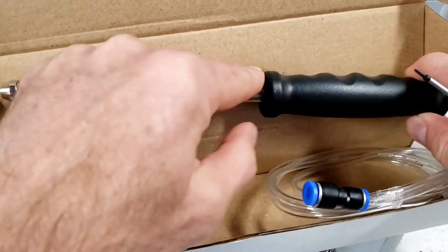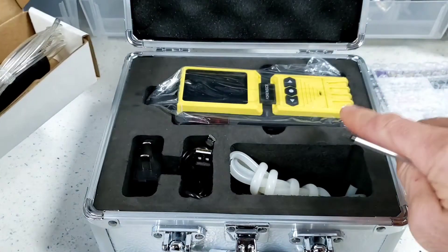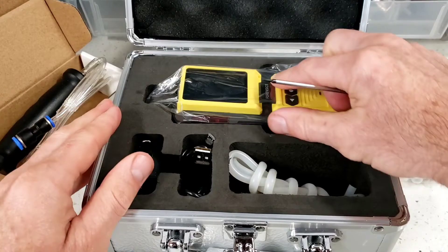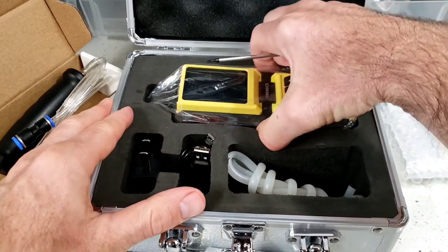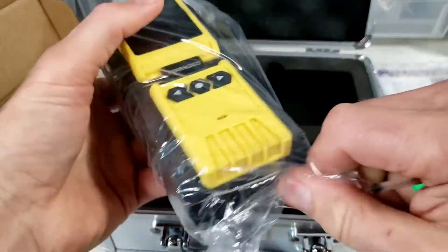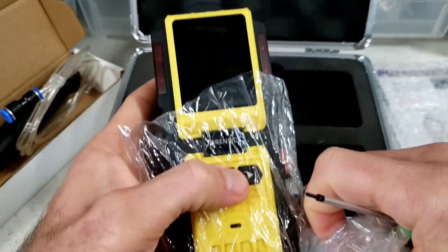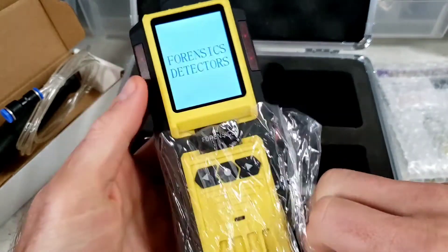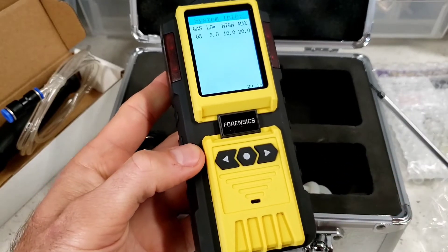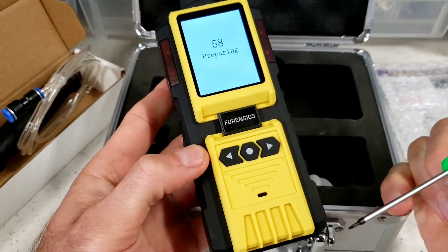Air in — it goes through the unit, through the tubing, and then you plug that up to the unit itself. I will show you how that plugs up. Pop the detector out and just press the middle button. As you can see, the unit starts doing a self-check. And as it's self-checking and counting down, let's go through the unit's features.